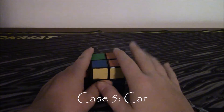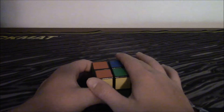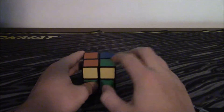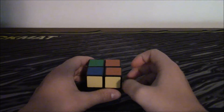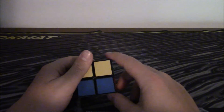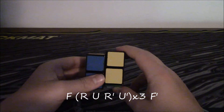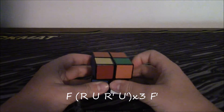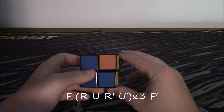This is the fifth case — it is where there are no corners on the top. Two corners are together, facing you and facing away from you. You hold it like that and do: F, R, U, R inverted, U, R, U, R inverted, U, R, U, R inverted, U, F inverted.